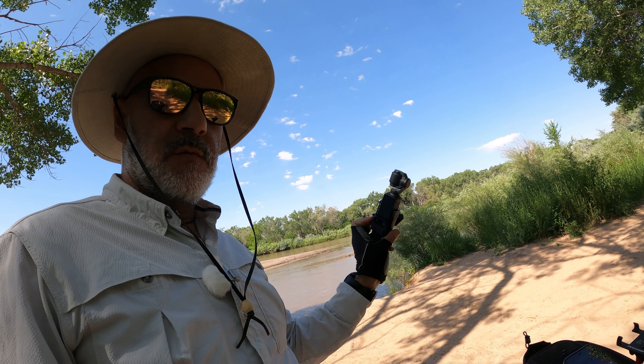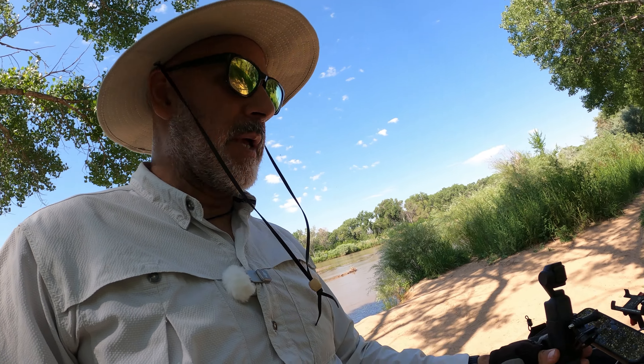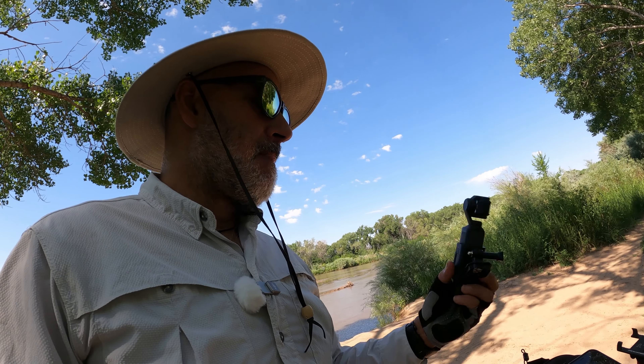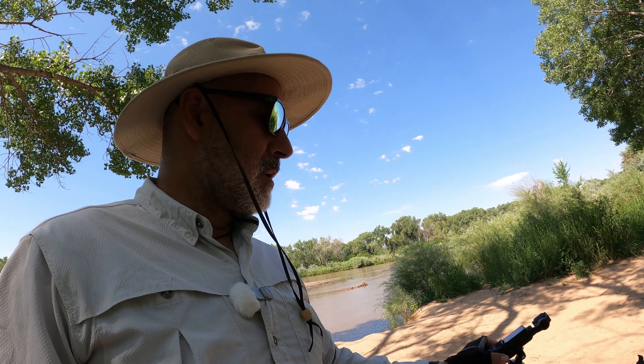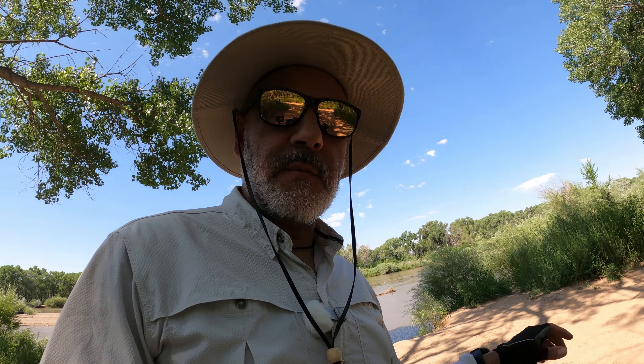However, this camera does not do very well mounted to the bicycle handlebar or mounted anywhere on the bicycle — it gets a lot of bounce and focus issues. We will still use this camera, but let's talk about the new camera.